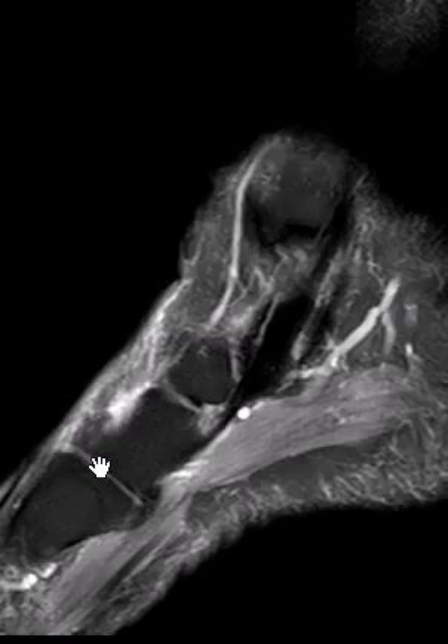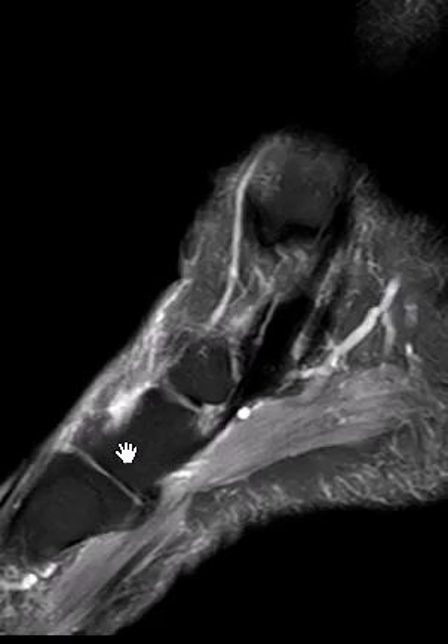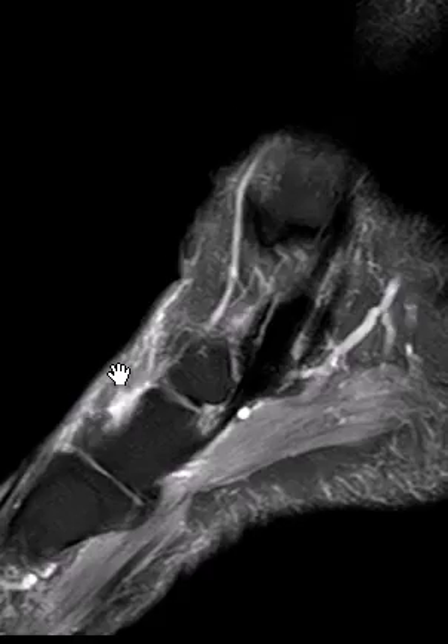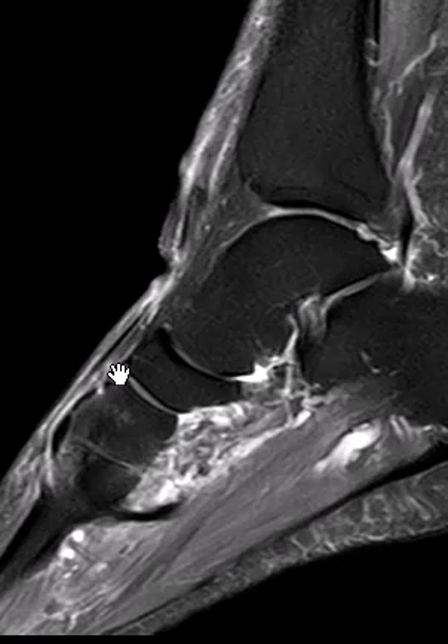This attaches distally on the first metatarsal base, and also the medial cuneiform bone — it attaches to both of those typically. The torn end was about right here, as we can see on another view. So this is a ruptured anterior tibial tendon with mild tendon retraction. Thank you very much.